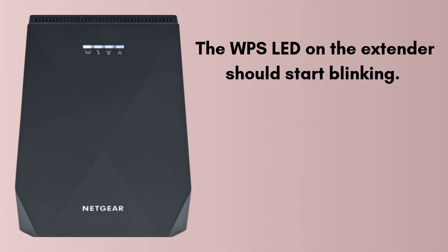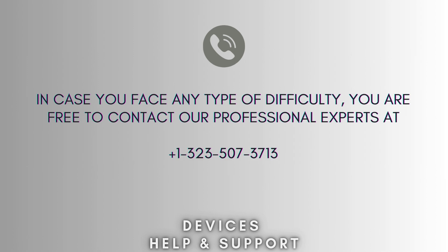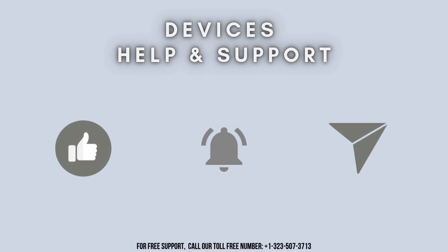Your Netgear X7700 setup is now complete. I hope you liked this video. In case you face any difficulty, you are free to contact our professional experts at 1-323-507-3713. Our expert team will always guide you. Thanks for watching — don't forget to like, share, and subscribe to Devices Help and Support. Stay tuned for more updates.